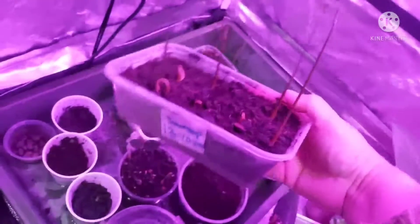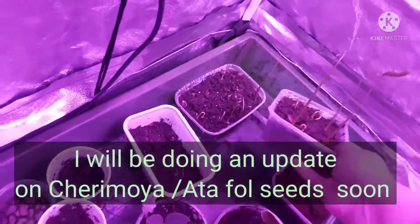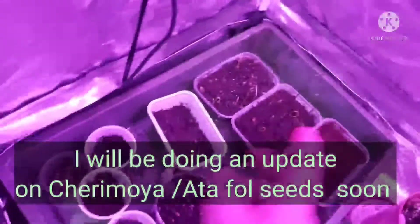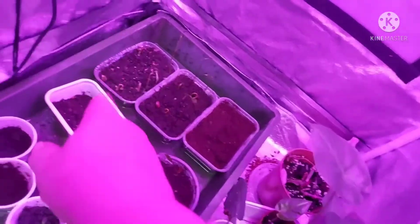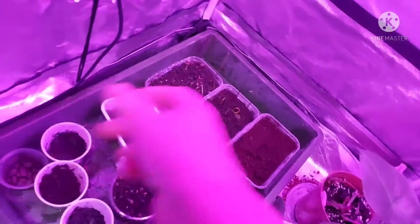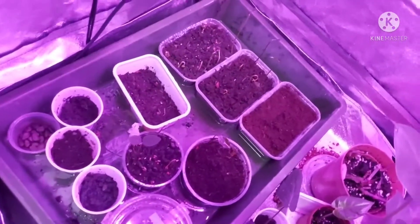I have got some cherimoya at the back there. They've also germinated, but I'm going to do a separate video on those because I've got an update on the cherimoya plant that I got from eBay — my husband bought that for me. So I'm going to do an update on the cherimoya as a separate video.